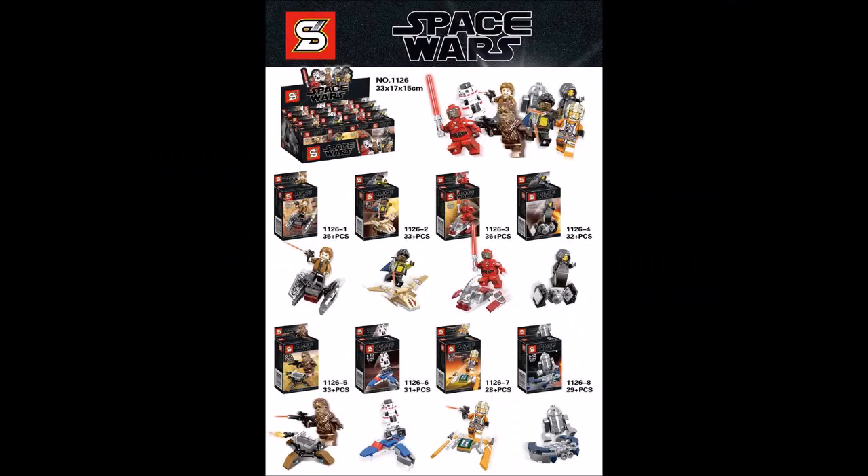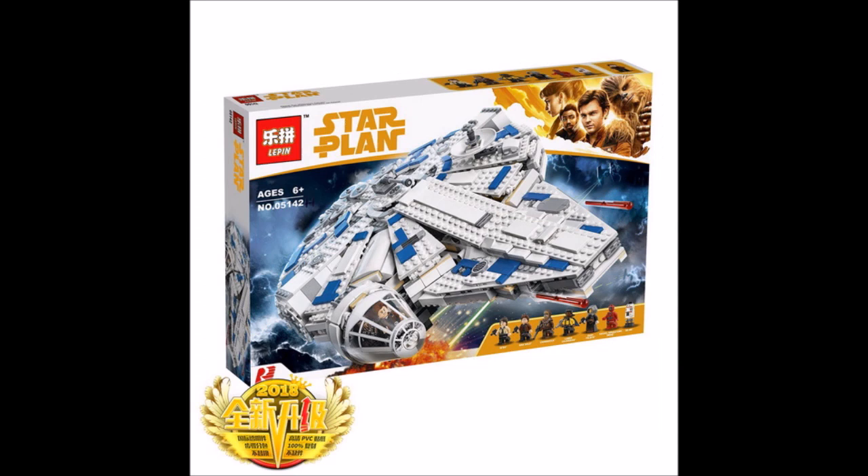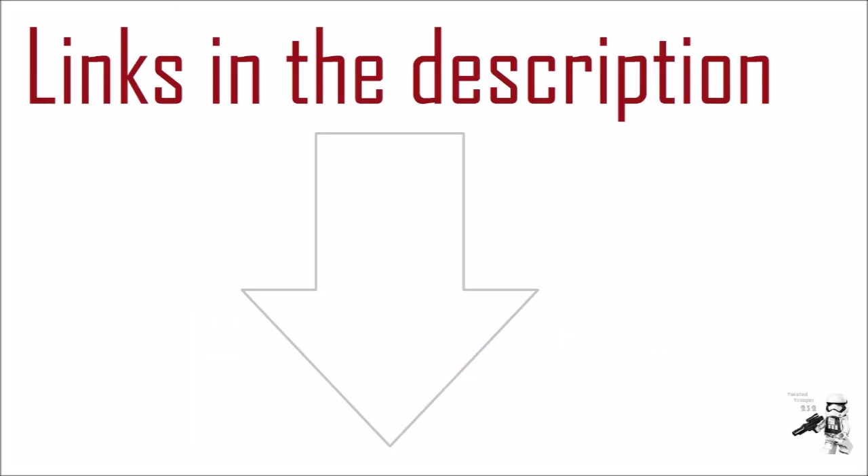I probably won't be getting the Castle Mining Falcon, but I'll definitely be getting the 8-pack since I want Han Solo and Chewbacca. If you can't afford the original Castle Mining Falcon, which is overpriced, I definitely recommend getting the LiPin or Shingon one. I'll put a buy link down in the description to AliExpress and Taobao.